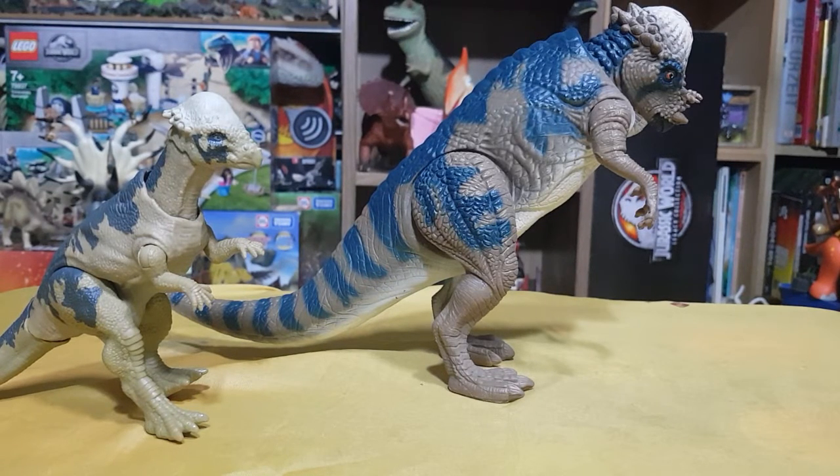You guys usually know that I usually only do Dinosaur Toy Reviews in Korean. So if I'm doing this in English, it means that something terrible or something very important has happened. Sorry guys, my throat is kind of broken, but I still need to do this video because it's something very urgent.